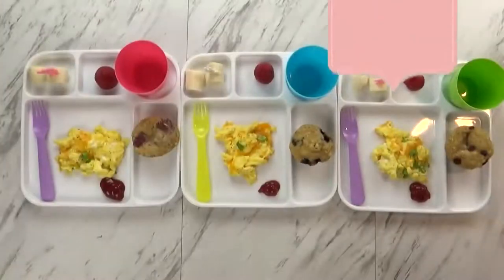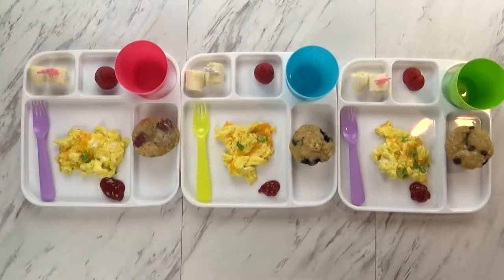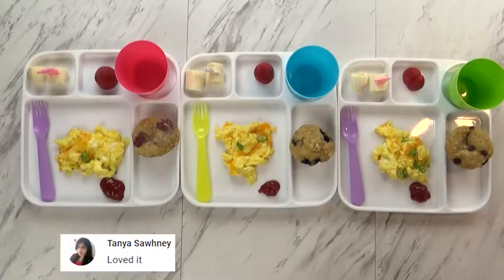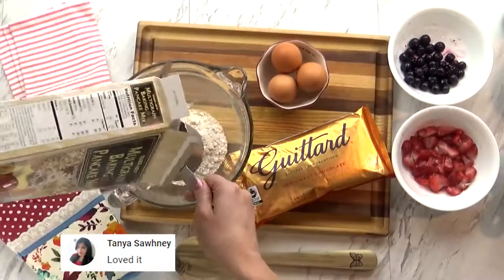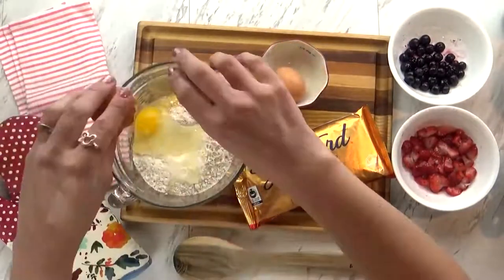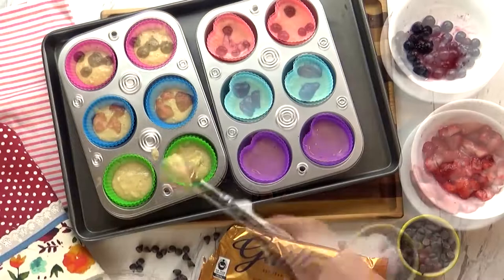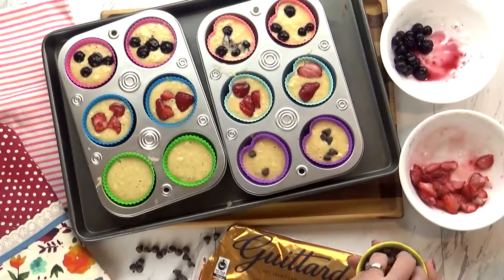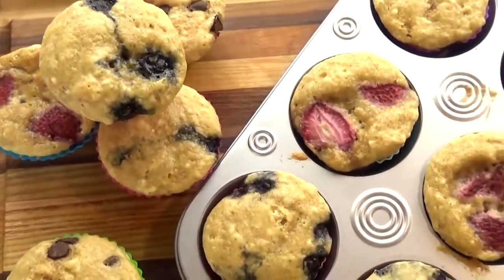Good morning guys. Right now I don't have any kids with me — they're off getting dressed. For today's breakfast, I kept it really simple. A few days ago I made some pancake muffins in a big batch so we can have them throughout the week. I just took some regular pancake batter, added the ingredients according to the box, and baked them like muffins. I added some different toppings: chocolate chips, strawberries, and blueberries, so there's a bit of variety. I keep these in the fridge until we're ready to eat.